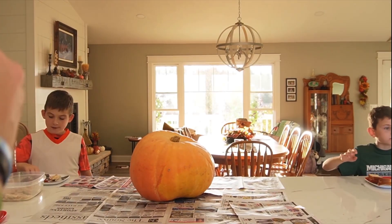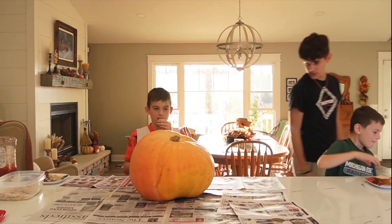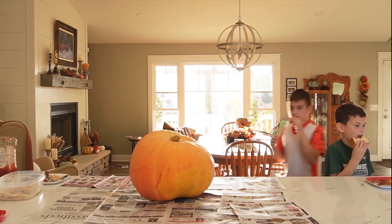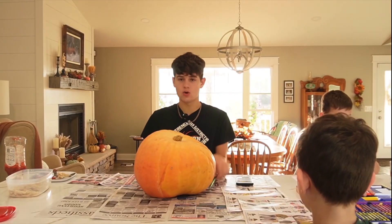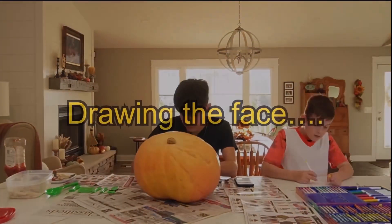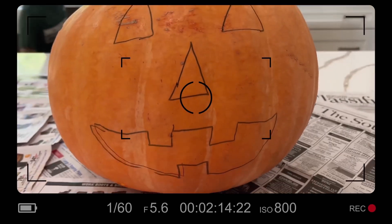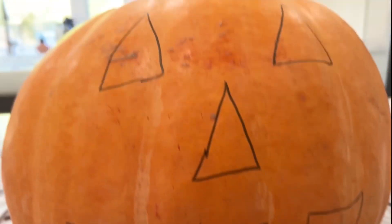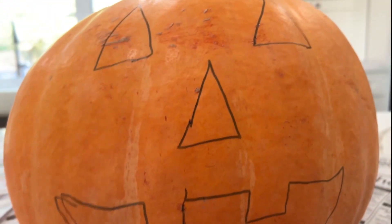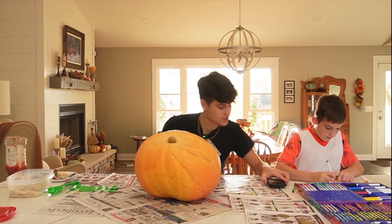You are looking at the pumpkin's bad side. We're gonna carve this pumpkin — just gonna carve it. Here we go, I'm going for it. The eyes are just normal triangles. Here's what we got going on — here's the pumpkin. Like I said, very simple design. First, what we have to do is gut the pumpkin — take all the stuff out of it — and then we can continue. Let's start doing this.